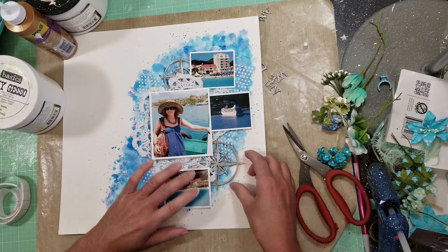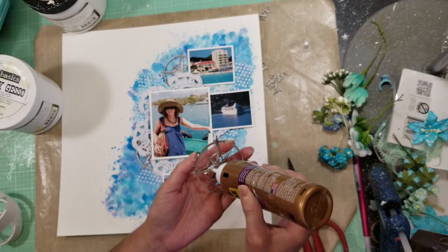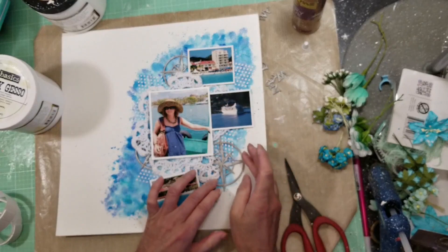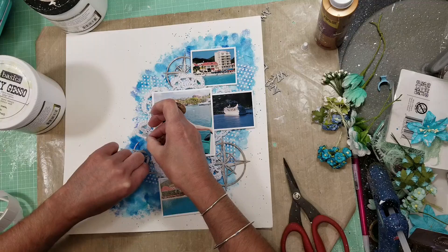I want to keep the chipboard as simple as possible because you'll see what I do with these pieces at the end. Once dry, I start to build my composition. I'm going to cut the medium chipboard piece in half to put one on top of the photo in the corner here. Now I have three pieces of chipboard positioned.